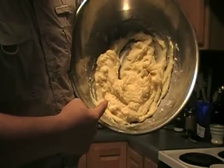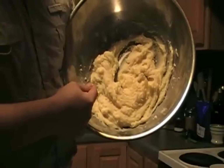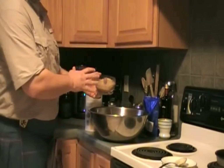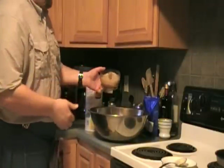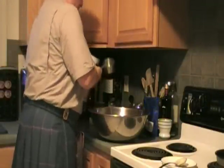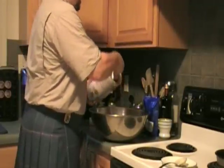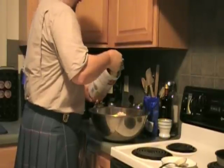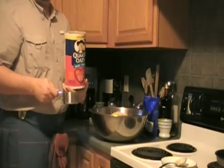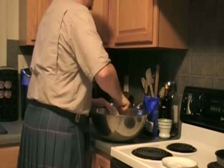Here's the mixture, sans walnuts and the oatmeal. We have a ground cup of walnuts — not pre-cut, but a cup of walnuts ground up. Then we're going to add 12 scoops of quick oats, so you might as well use the whole thing.